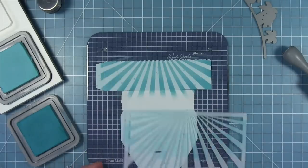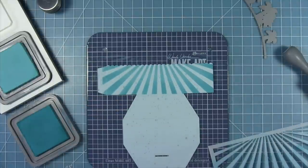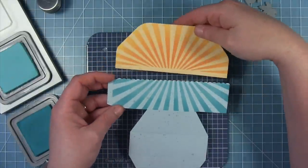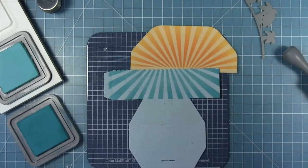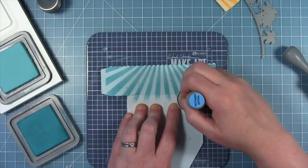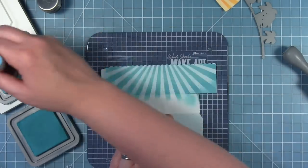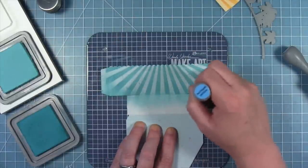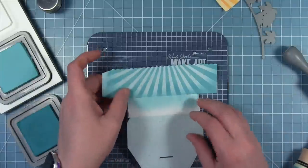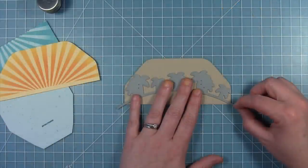I'm going to pull off that stencil and you can see how where the lighter color is left you get that look of the rays filtering down through the water. But this is a little bit too perfect — as we get down in the water those rays are going to kind of dissipate and not be so bright. So I'm going back in with the peacock feathers and the salvaged patina and just adding a little bit of darkness to the edges, which gives it more the look of filtering down through the water.